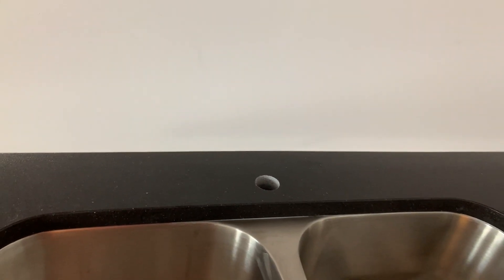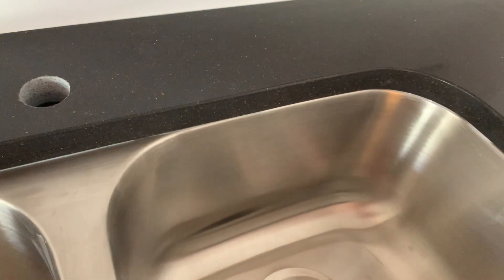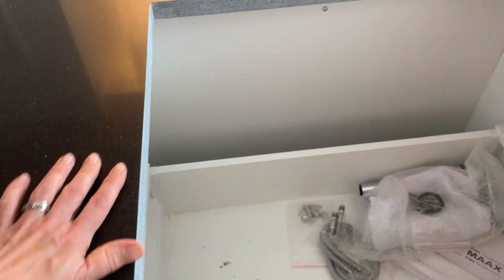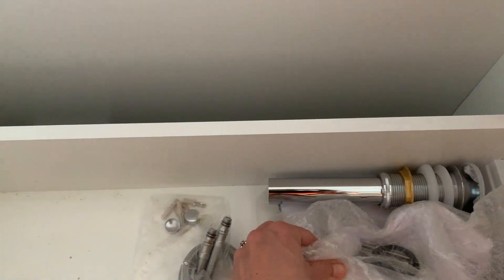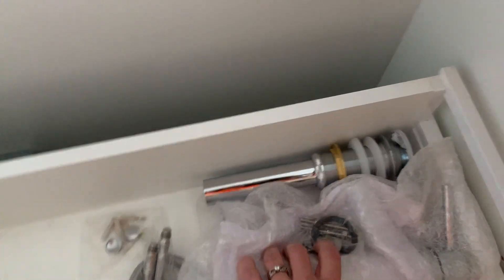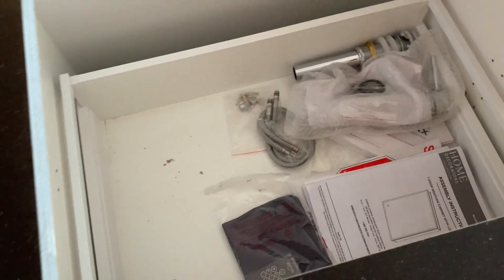Very nice, very nice. So my faucet's going to come. This came yesterday. Nice — all my manuals are down there. Oh, this has got to be mine, right? Okay, got it. This is my handle, my top. Okay, all righty.